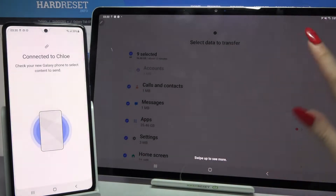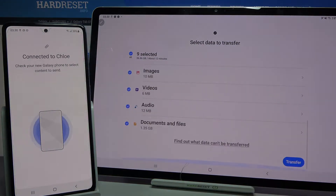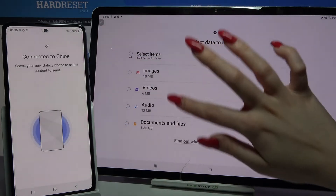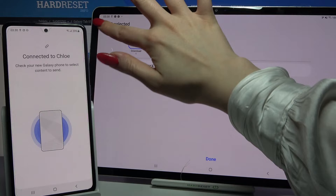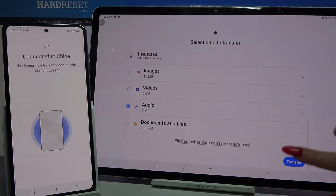After that swipe up to see more. If you want to transfer all of your data just scroll all the way down and click on transfer, but it will take some time so I will just select audio, tap on this one song, then done and transfer.